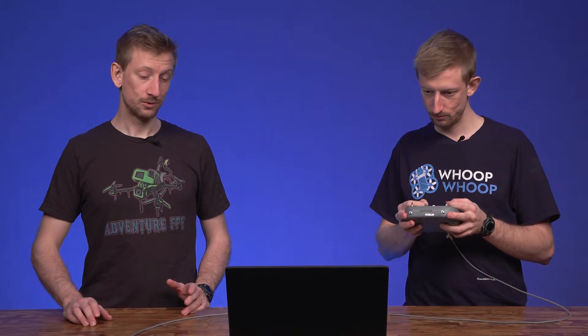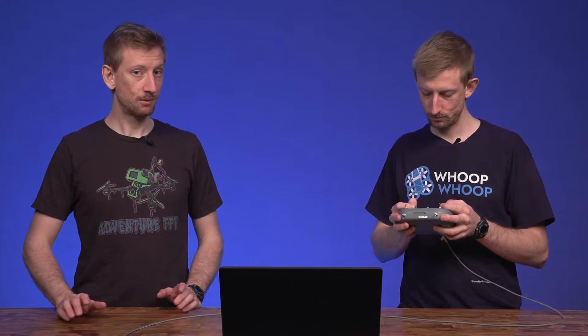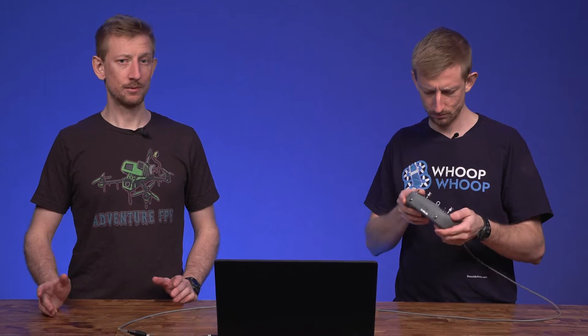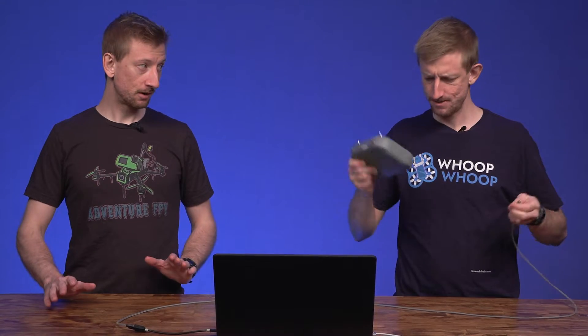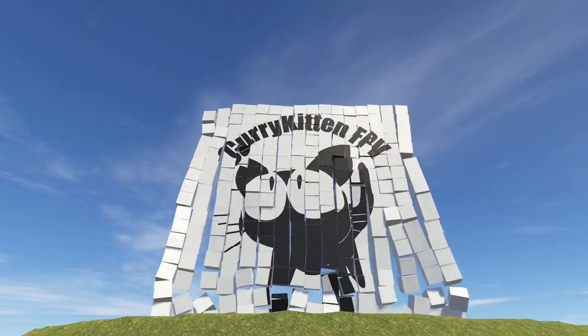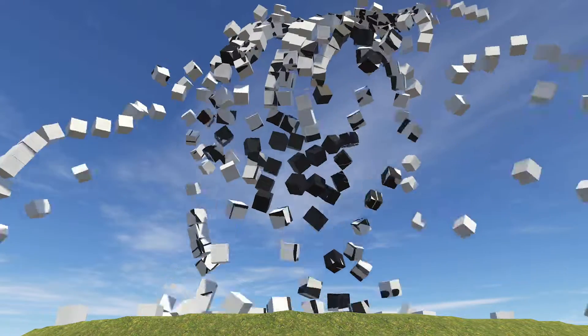The Emax E8 controller does work on Apple computers. However, there are a couple of things you should be aware of. So if you're having problems, just take a deep breath, remain calm, and I'll show you exactly what I did. We'll be using the free Curry Kitten FPV simulator in this video. And unlike Windows, this controller is actually plug and play on a Mac.